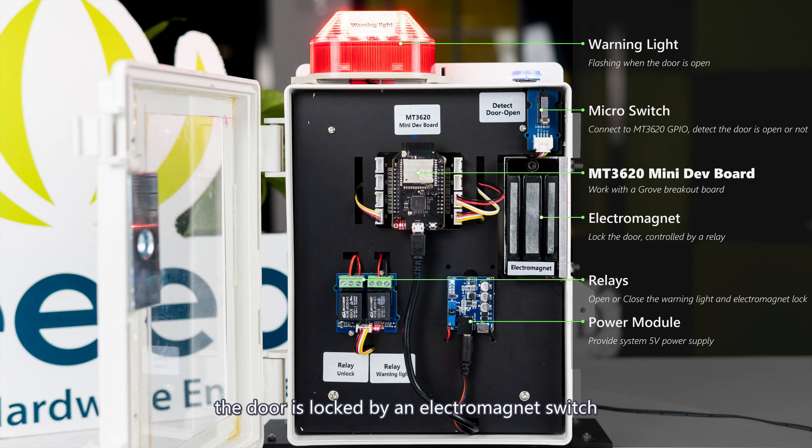The door is locked by an electromagnet switch. There are two relays, both driven by the MT3620's GPIO. One relay controls the electromagnet power source — by opening the relay, the electromagnet will open. The other relay controls the warning light.